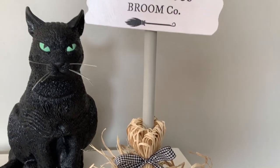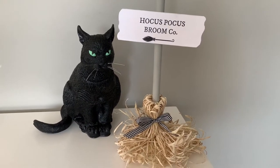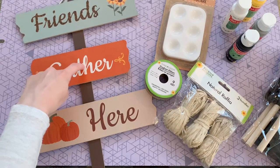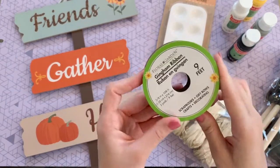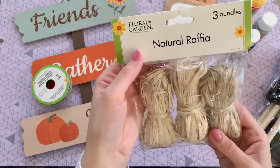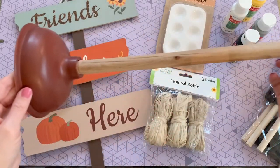This next craft was inspired by Sarah Jane from Chic on the Cheap — she made a witch broom very similar to this one, and I'll leave her video linked below. The Dollar Tree items you'll need for this craft are one of these 'Friends Gather Here' signs — we're just going to be using that middle plank — as well as some gingham ribbon, a pack of natural raffia, and a Dollar Tree plunger.